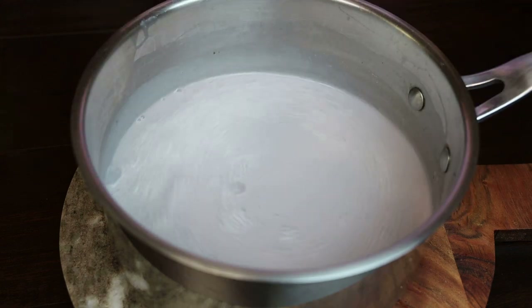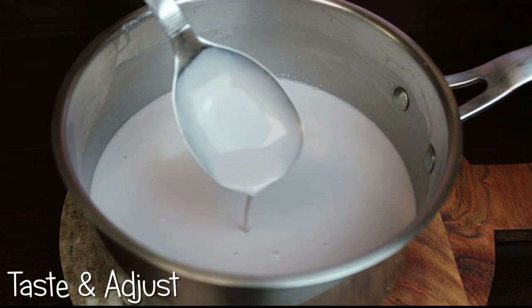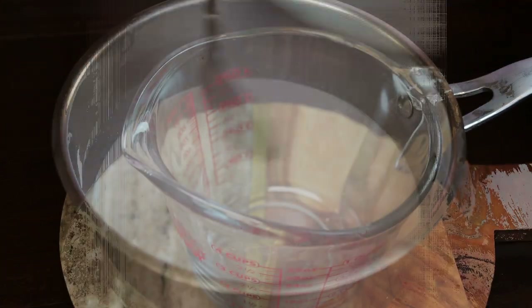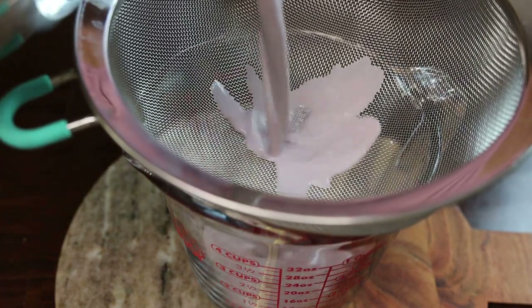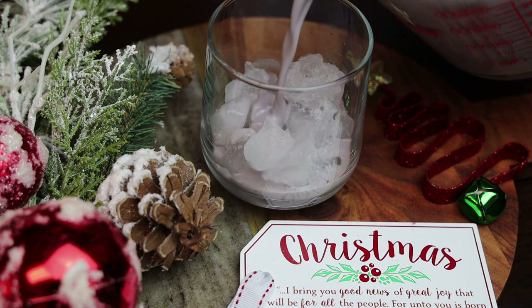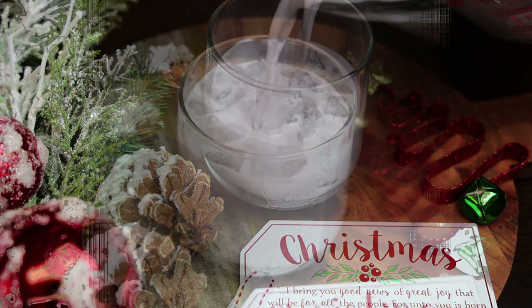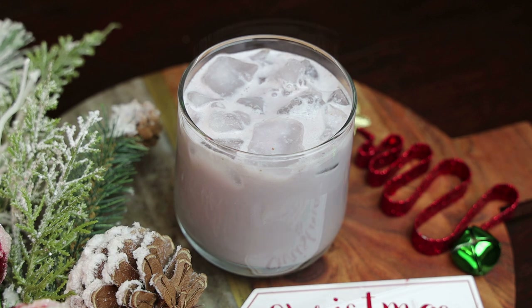Now at this point you can taste it — look at that, guys, nice and smooth, it's not curdled at all. You need everything to be really nice and cold; you don't want anything warm or else it will curdle. Now I'm going to strain this. Once it's strained, you can go ahead and serve it over ice, or just serve it cold without ice so you don't dilute it.